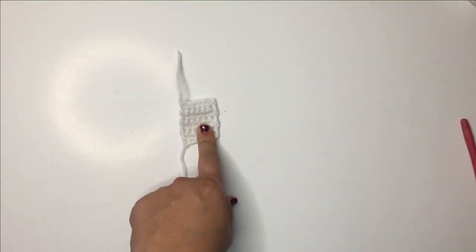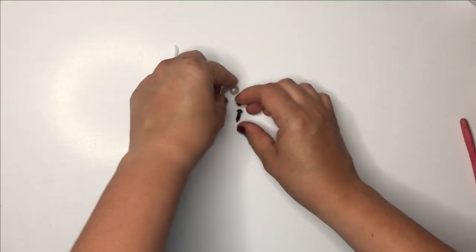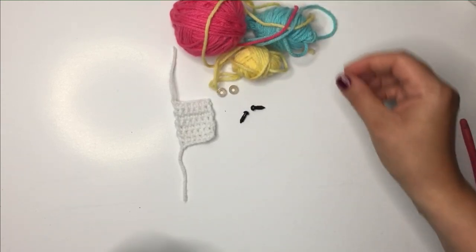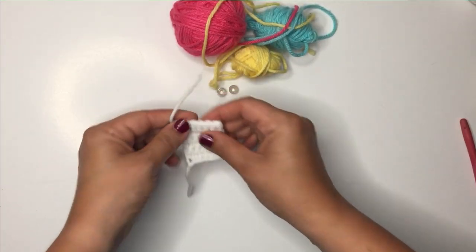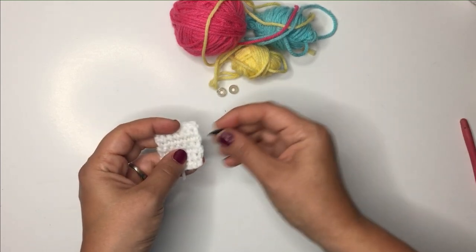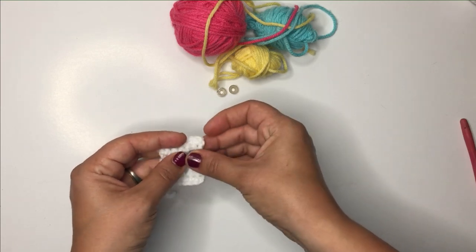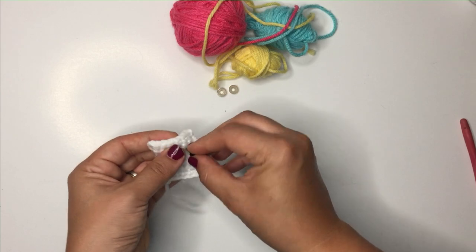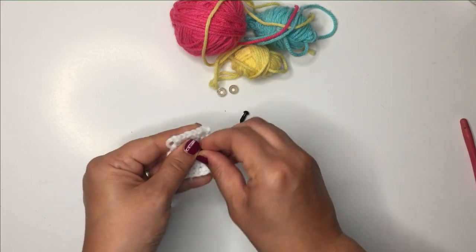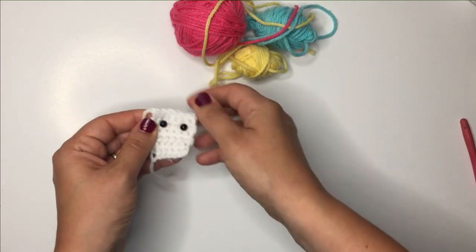To this piece is where we're going to add our eyes and our sprinkles. So we have our eyes and our three colors for sprinkles. I added the eyes between rows five and six, a couple stitches apart.